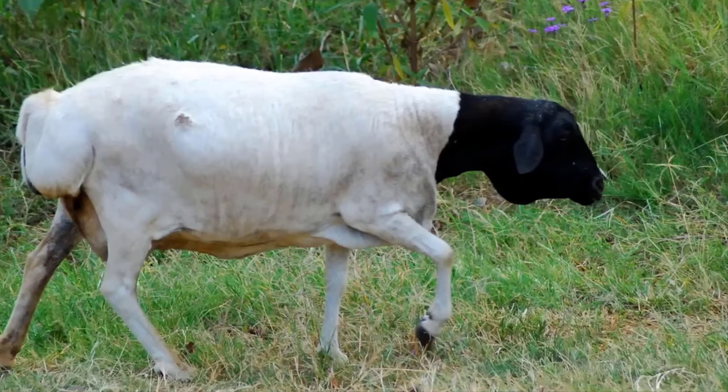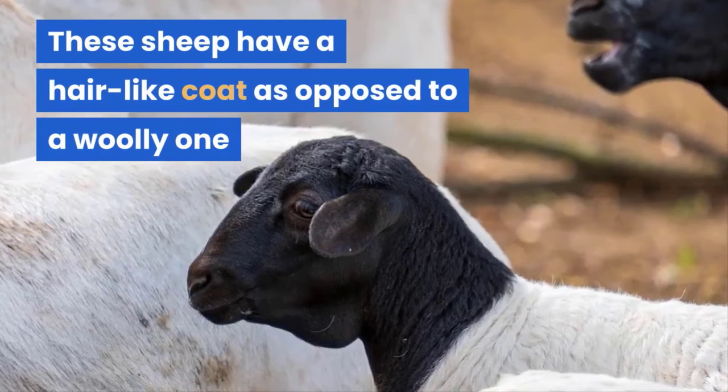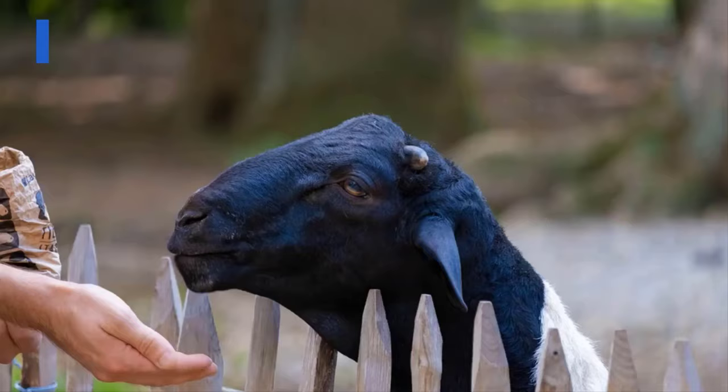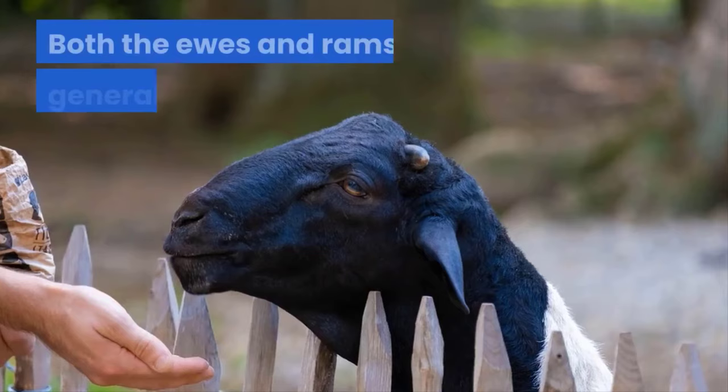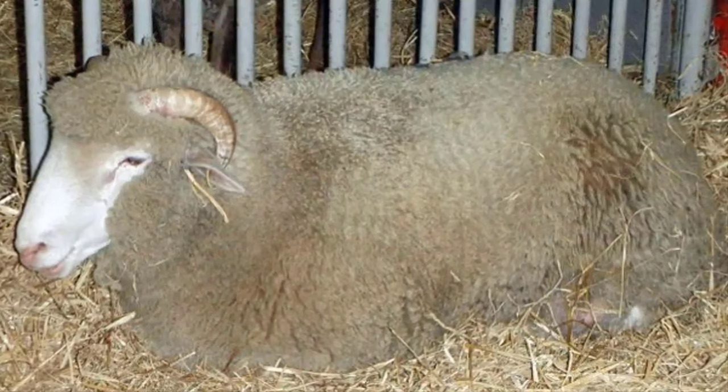Black-headed Persian. The South African bred black-headed Persian has a fat tail, white body and a black face. These sheep have a hair-like coat as opposed to a woolly one and are therefore primarily reared for their meat. Because of this, this breed does not tolerate cold temperatures very well and thrives instead in hotter climates. Both the ewes and rams are generally polled.